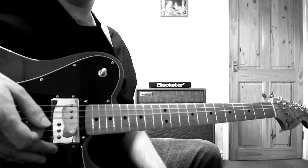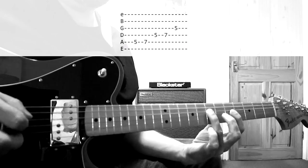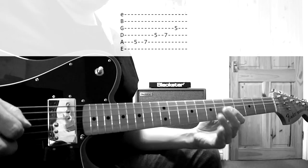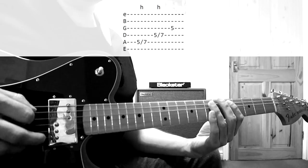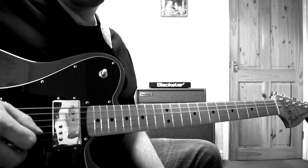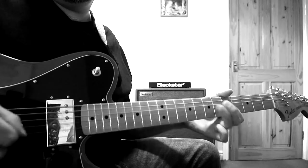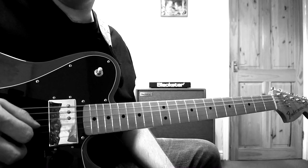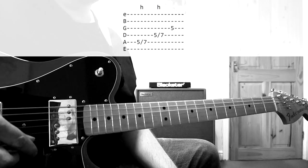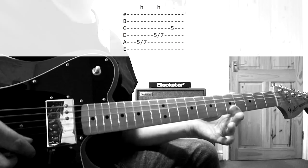So the first lick is called the pentatonic roll. I alternate picked it, but you can use hammer-ons. This is one of Noel's most signature licks — he uses it very frequently. You can hear him use it at the end of the Live Forever solo, and also in Champagne Supernova. It's a nice easy one because all of the notes are just right there side by side — you just go five, hammer on to a seven, next string, five, hammer on to a seven, next string.